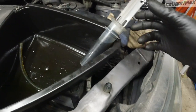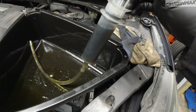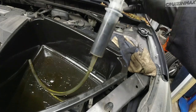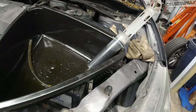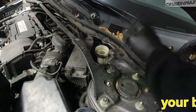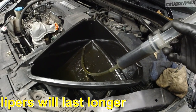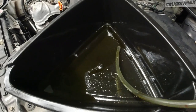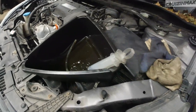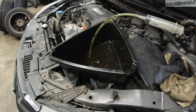But look at this brake fluid — never changed, original brake fluid. You cannot see through it. Fresh brake fluid is clear. Check and replace your brake fluid. I don't know the exact factory intervals, but I believe they're every fifty to sixty thousand miles or so.